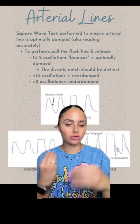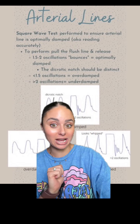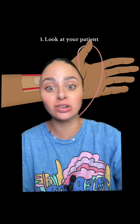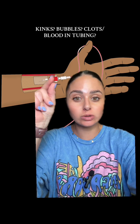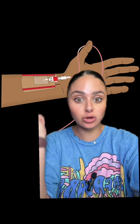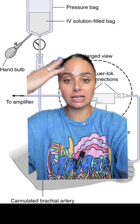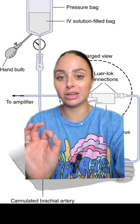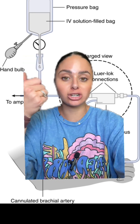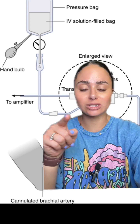Waveforms are great to be able to identify, but how do we fix our arterial line if it is over damped or under damped? The first thing you want to do when troubleshooting is always look at your patient and the arterial line. Do you notice any kinks in the catheter? Maybe it's positioned a little off, loose, or there's a backflow of blood in the tubing. Check your pressure bag — make sure the saline is filled up enough and that your pressure bag is pumped up to 300 millimeters of mercury. You'll see a little green tab pop up when it's at the correct pressure. Check the tubing for any bubbles or kinks.